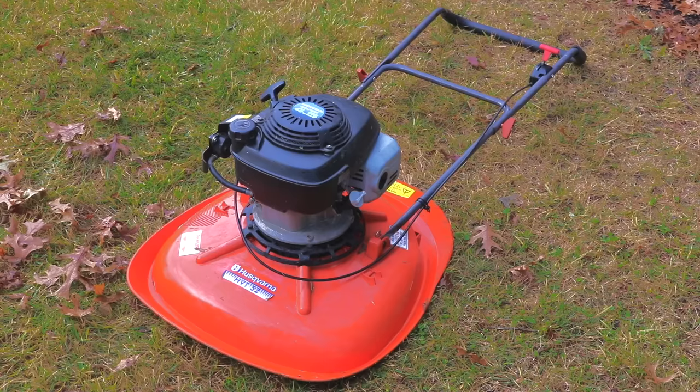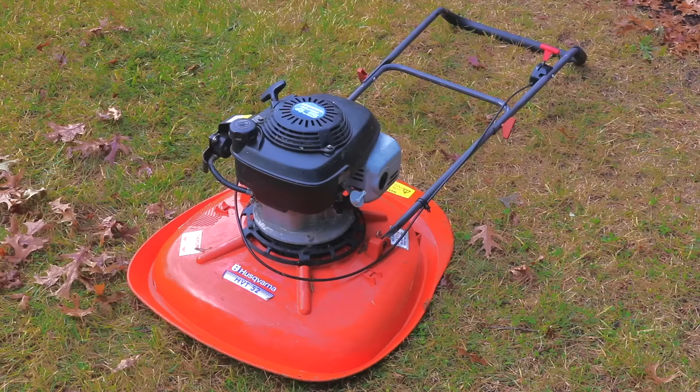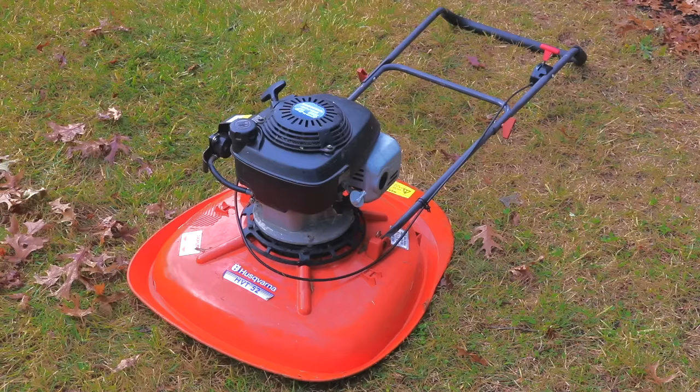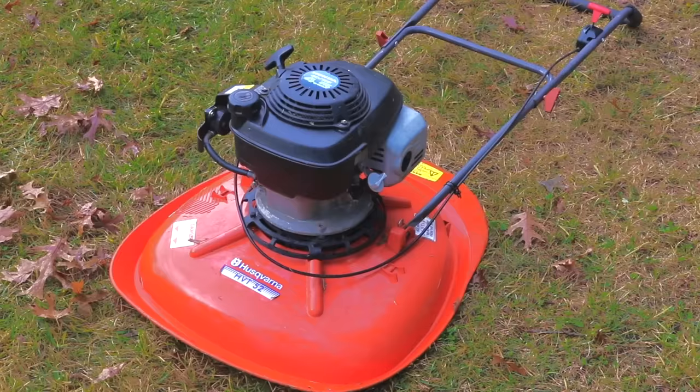This is the Husqvarna HVT-52. But in fact, Husqvarna didn't make this mower at all. It's actually made by a company called Flymo. They're the largest manufacturer of lawnmowers in the United Kingdom. They used to sell equipment in the United States in the 70s and 80s. They left the market and never returned. So Husqvarna, at one point in the late 90s, picked up this one particular model to import. They did so very briefly and it did not sell very well.